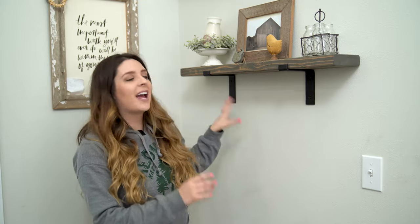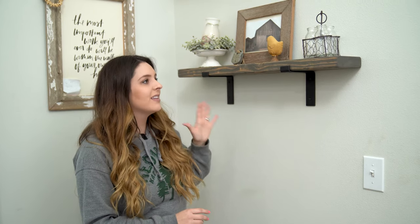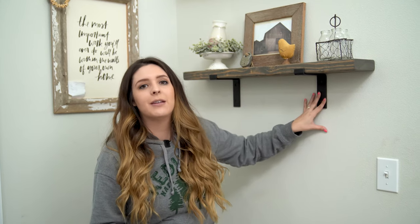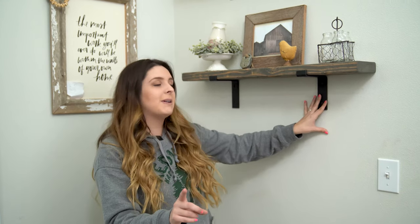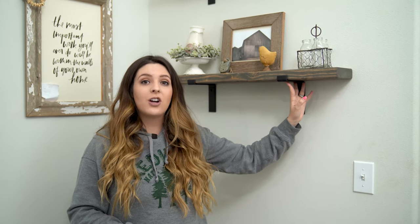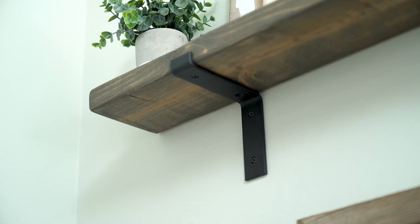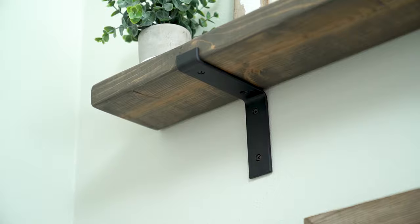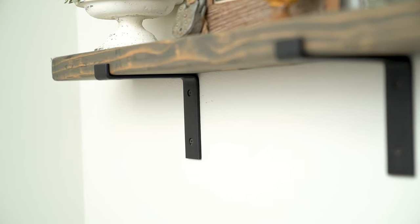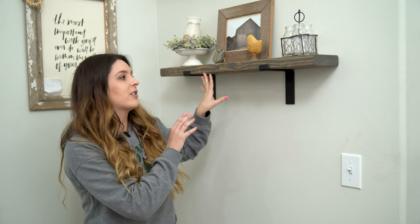I just finished styling my DIY farmhouse shelves. I'm loving the color of the wood and I love the crates and pallet bracket. One thing I'd love to mention is that the crates and pallet brackets have extra security with two places to screw into the wood. I absolutely love that because when I'm putting pieces of decor up here, I want to know it's extra secure and isn't going to fall down.